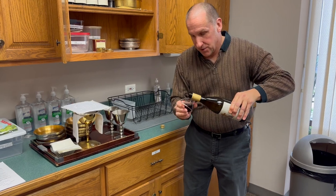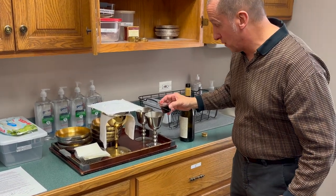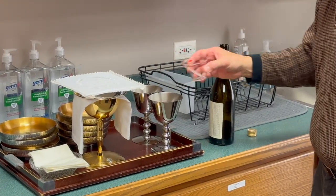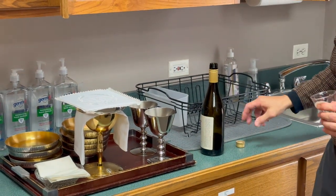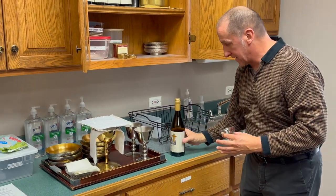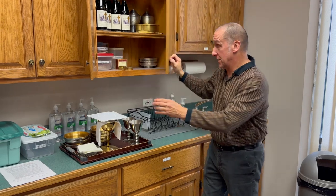For purposes of this training, none of this is consecrated, so I want to make sure you know that as we go through the rest of this training. We will put that into the silver cup and do the same thing for the second cup. We'll put the wine back into the cabinet and at some point sanitize the measuring cup.